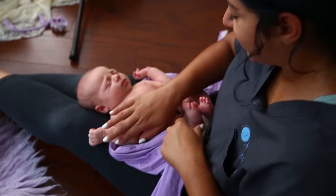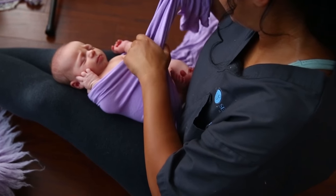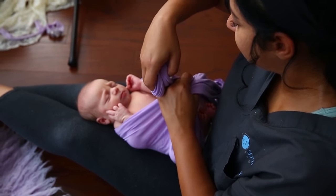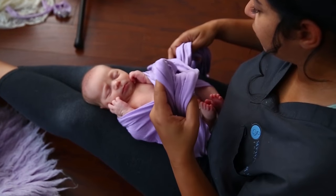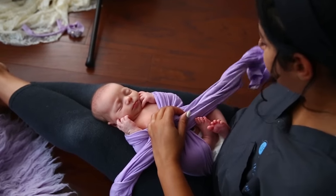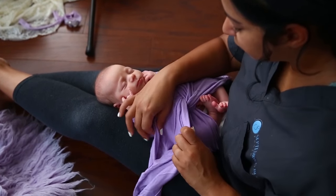Hi photographers! In this video you're going to see me wrapping a newborn in what I call the twist wrap. You start with the baby in the center of the wrap, then bring the ends together and twist in the front, then tuck the fabric back underneath the baby.